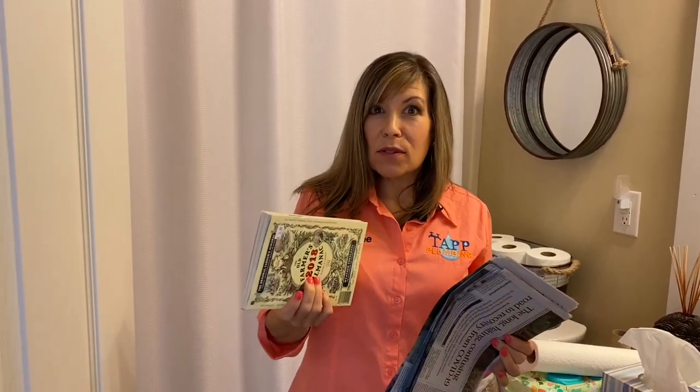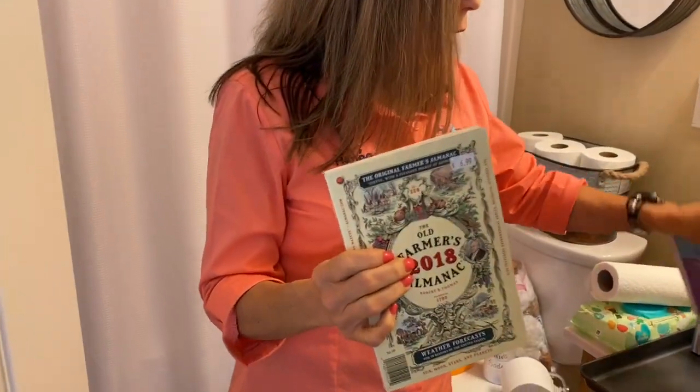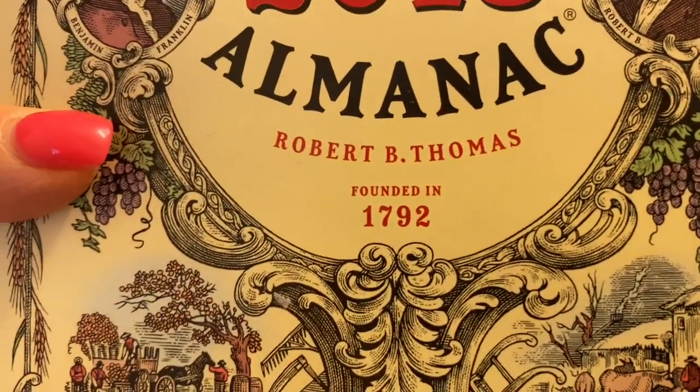As time went on we got a little bit more civilized and they actually had outhouses, and they would use newspaper. I don't have a phone book anymore, but they would use phone books and also the Farmers' Almanac — and as you can see it's been around since 1792.